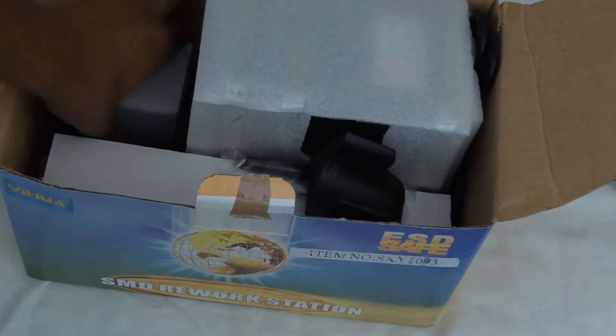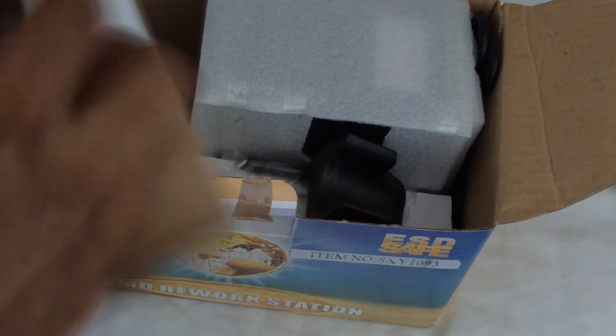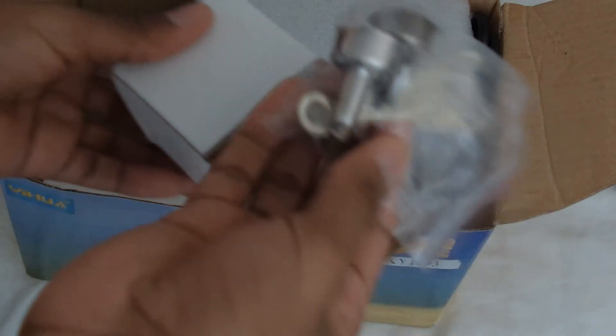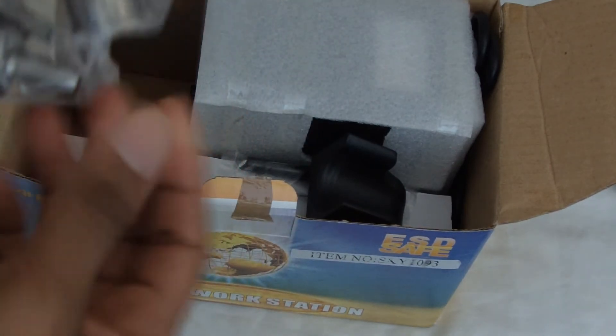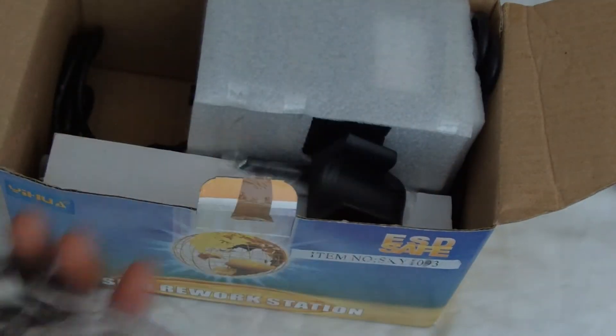It comes with this little plastic thing right here. This is pretty good. I'm also going to be doing a full review of this as well, so stay tuned for that — that's going to be after this video. Inside of this box there's a whole bunch of tips. I'll show you what these tips go to, but pretty much they go to the rework part, the hot air rework part, and I'll show you that.